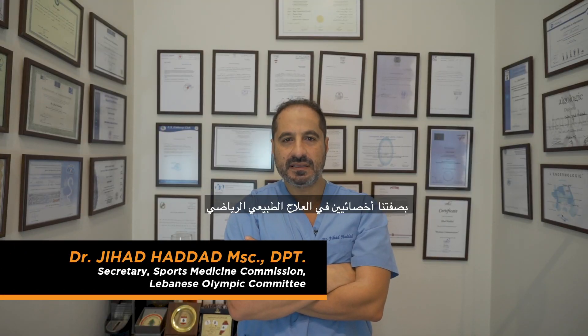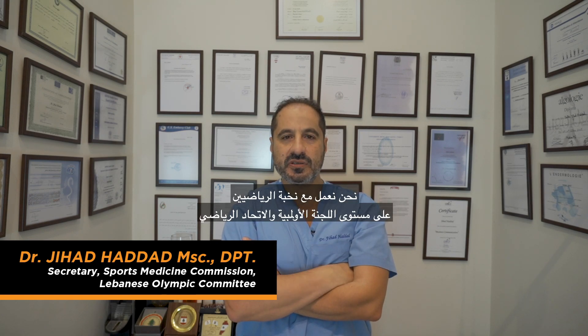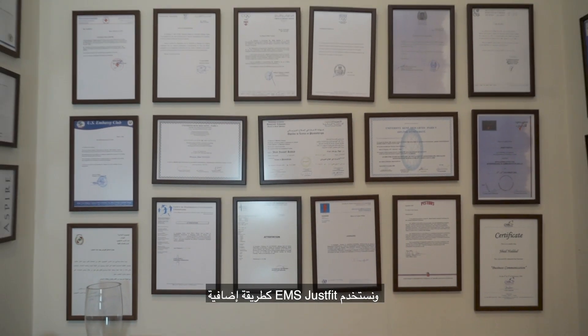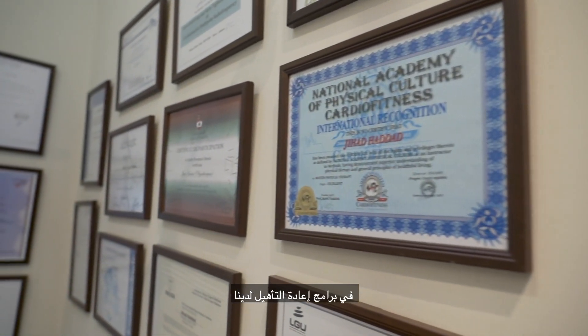As a sports physiotherapist, we work with elite athletes at the level of the Olympic committee and national federations. We use EMS JustFit as an additional modality within our rehabilitation programs.